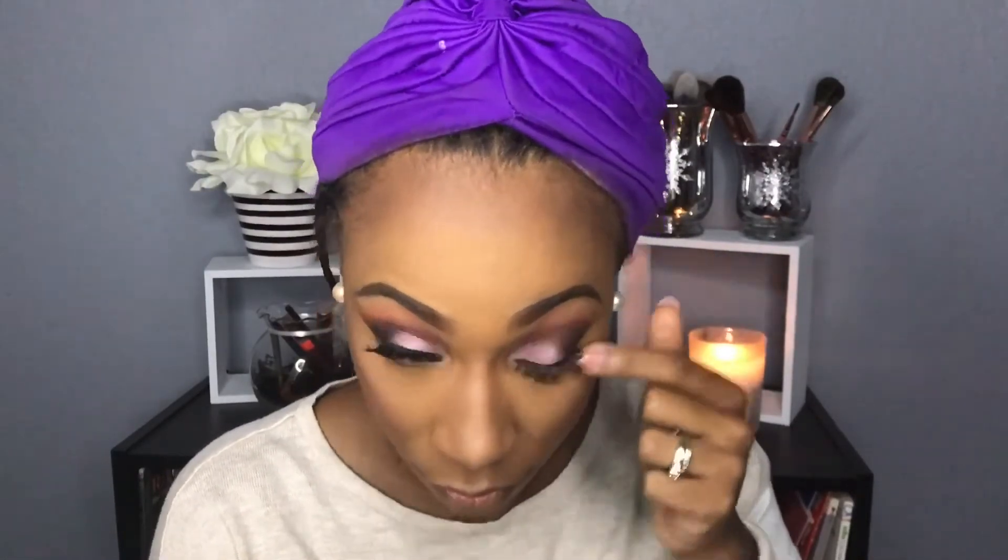I'm also using that same highlighter on my nose — just at the bottom and right at the bridge — and then highlighting my cupid's bow. Now I'm going in with my Milani eyeliner — super creamy and glides on nicely — going back into I'm Into It by MAC and placing that right under my eyeliner and blending it out. Then I'm going back into Saturn and placing that right under I'm Into It and blending that out as well.